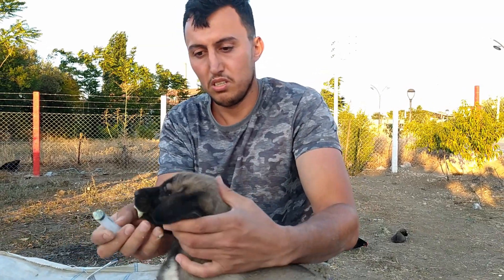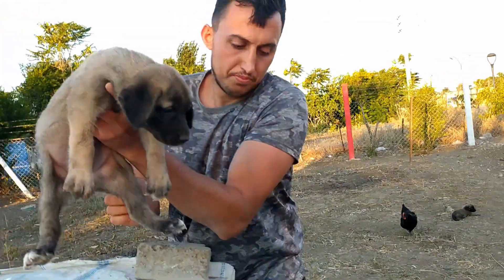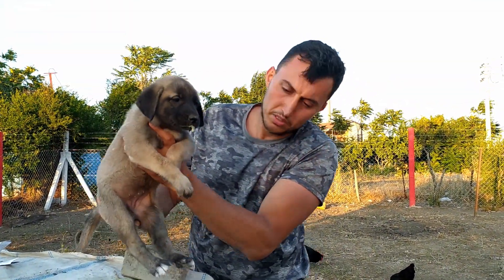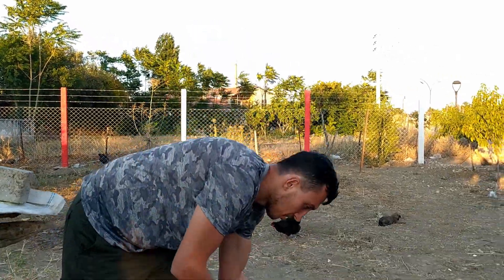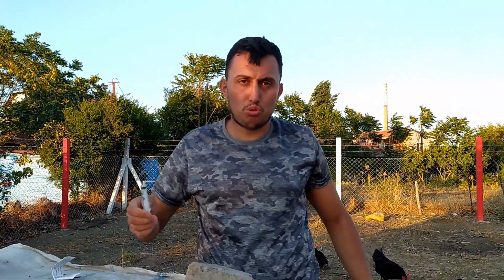Aferin lan sana. Akıttı abi biraz. Akıttı mı? Bundan dökün herhalde ya. Yeter o yani, gitmiştir. 1-3 gitmiştir. Bu şekilde uygulamamızı yapıyoruz.